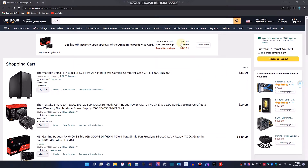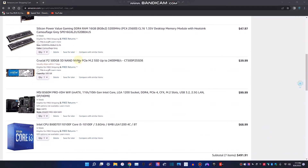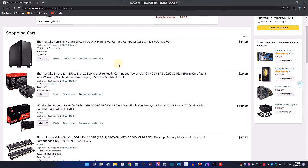This right here is the best setup you can get for under $500. Good brands, everything has warranty. It's gonna be a brand new computer that you can build yourself, super easy.